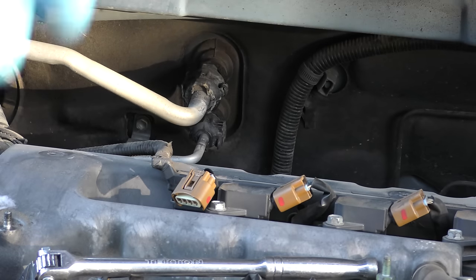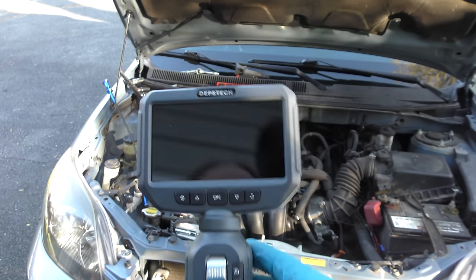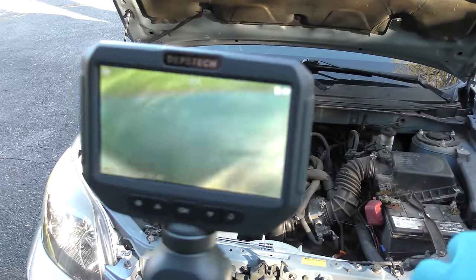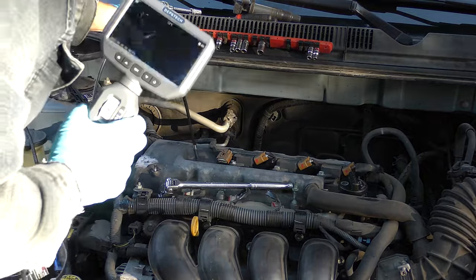Once we get the spark plug out, we get out the bore scope. We turn it on, push the on button — there we go — and you can see it's starting to work.